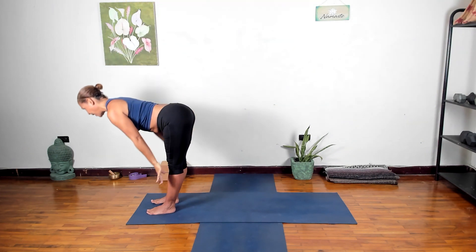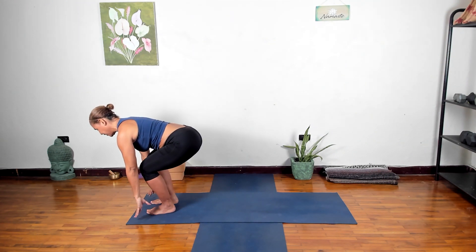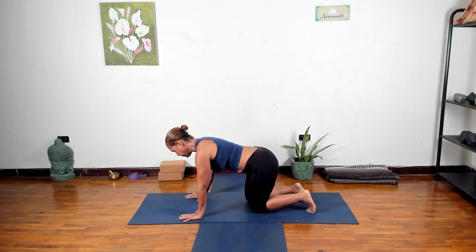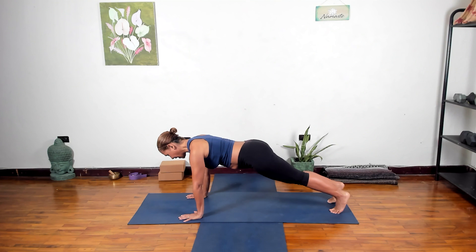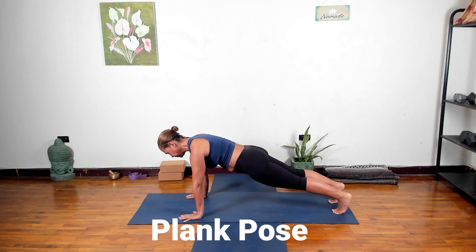Adding on here: inhale reach the arms up, exhale into your flat back — pause here. Now we're going to bend the knees a lot, keep your spine as straight as you can, plant your hands on the floor, and slide one knee back at a time coming into a tabletop position. Bring the hands underneath your shoulders, or onto your forearms if you have wrist sensitivities. Then stretch your legs out into a plank pose, lower the hips, press into the floor, engage the core, press the heels back. Plank strengthens the whole body — breathe.